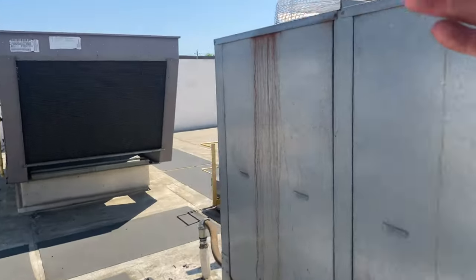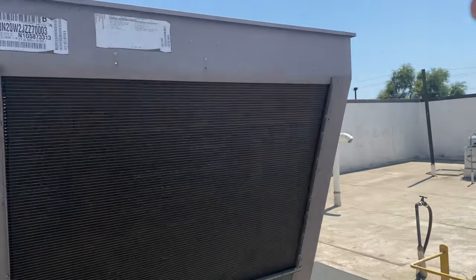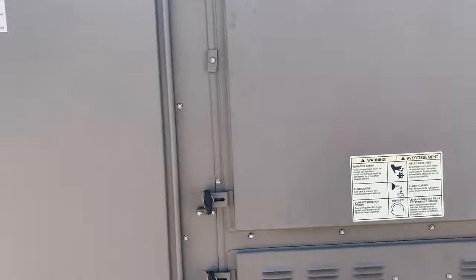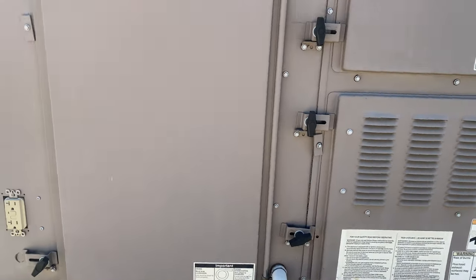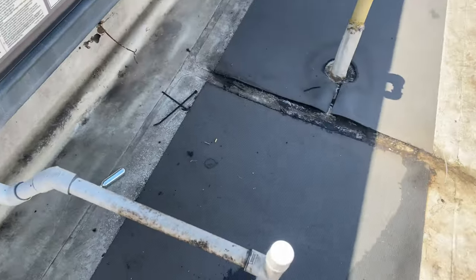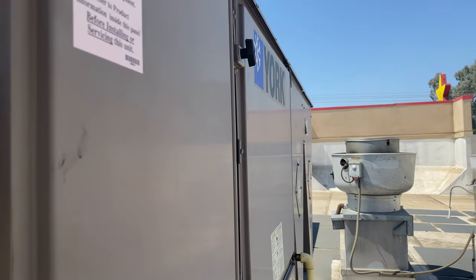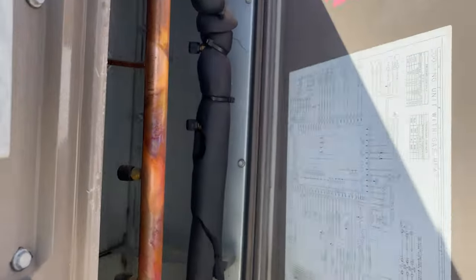We're sealing the cap. I have a feeling when I try to flush it out, it's mainly going back inside the unit. I don't think this is going to work, actually - I'm not sure I have access. No access through there. Let's see what the fan side looks like.